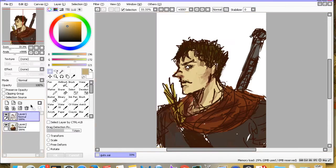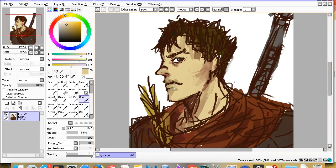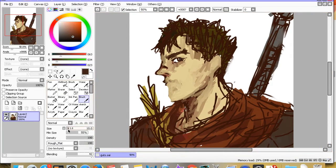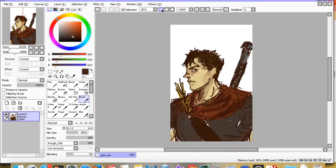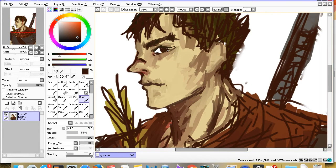You guys have probably noticed I don't really have much experience drawing manlier characters. A lot of my drawings are actually like little boys — boyish, pretty-boy kind of drawings. So drawing Guts was kind of, I wouldn't say a challenge, but different in a way.